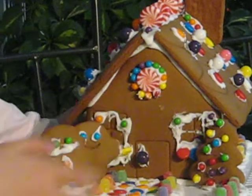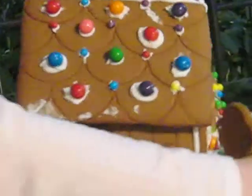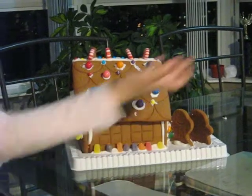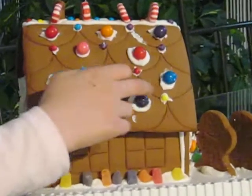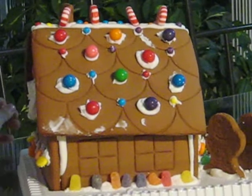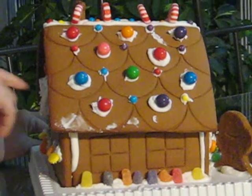There is frost. Let's move on to here. The side has little decorations like the fence, the roof. We used gumballs and miniature gumballs to do it. And that's the roof.